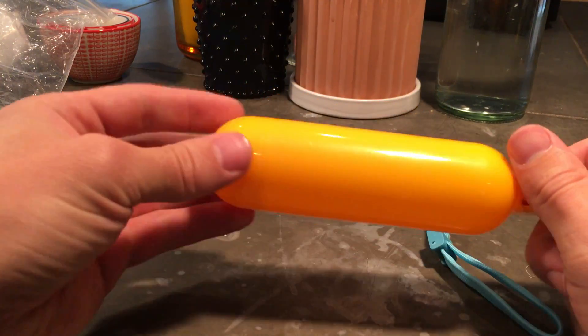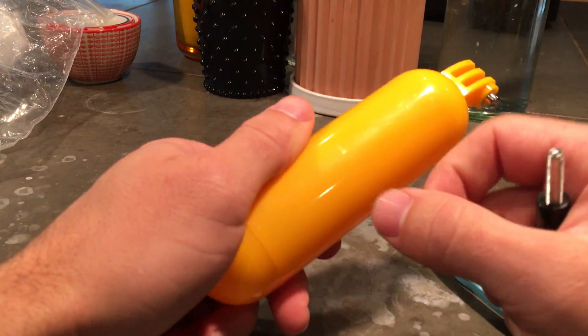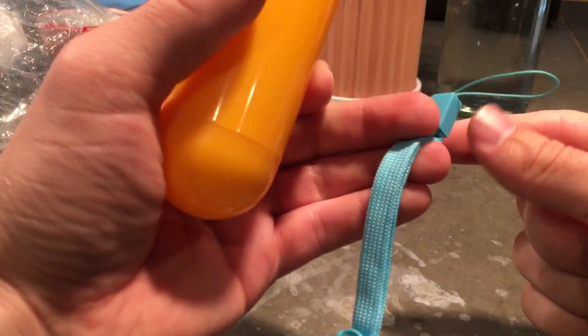Here's a floating handle. Pretty light plastic, obviously hollow. Comes with a strap.